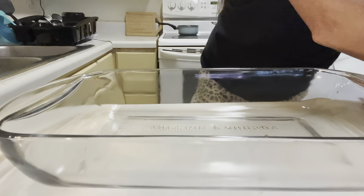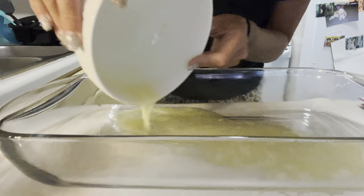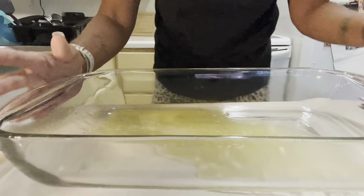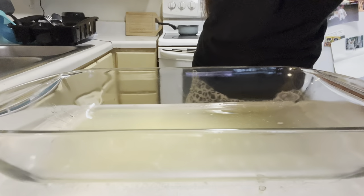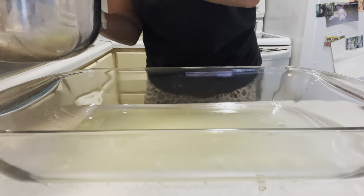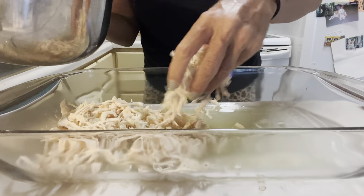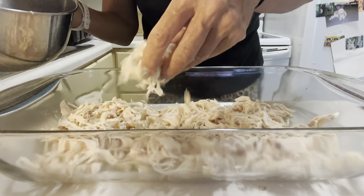All right guys, first thing we're doing — we got our half a cup of melted butter, pour it in there. That's not very much, but half a cup is four ounces. All right, we got the butter on there. Then we take our chicken and put it on top of the butter. I think I did the right amount — I could have had a little bit more chicken, but it's okay.